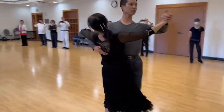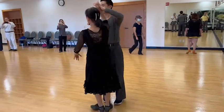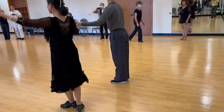Slow, quick, quick, close. And that's it. Give yourselves a round of applause, thank you.